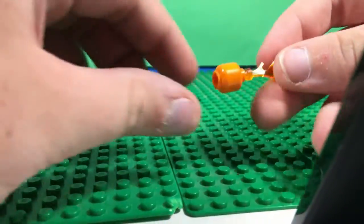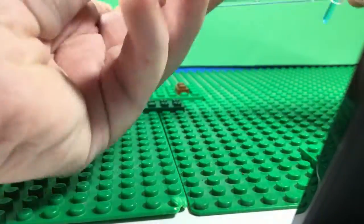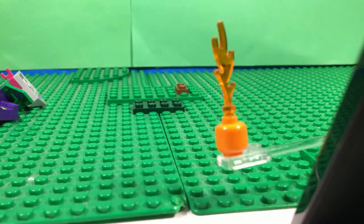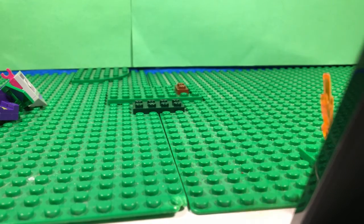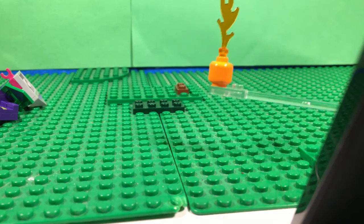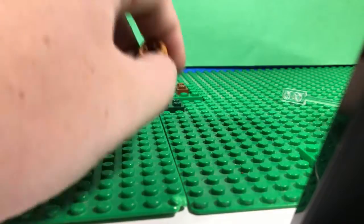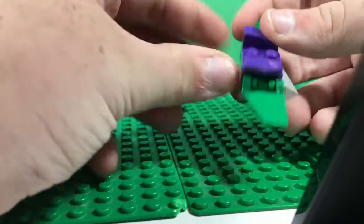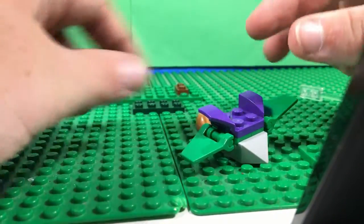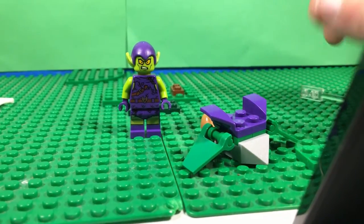He does come with this - it's an orange head. There's no printing on it, but it's supposed to be like a pumpkin bomb. It just has a flame piece at the top. It also comes with this bag that you clip onto the back. I don't know why the Green Goblin would need a money bag if he owns a big tech corporation.